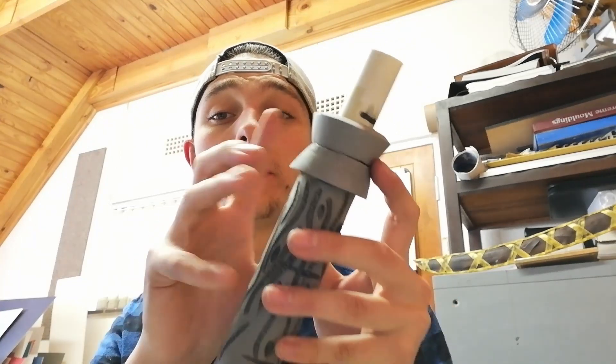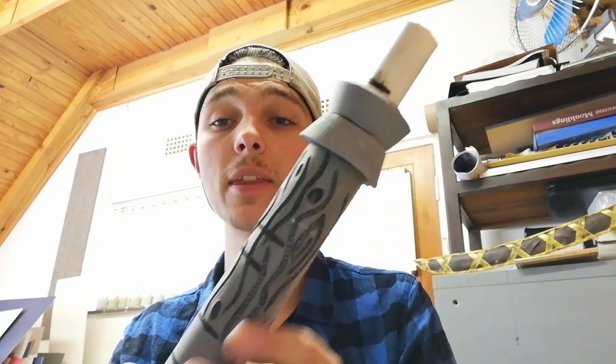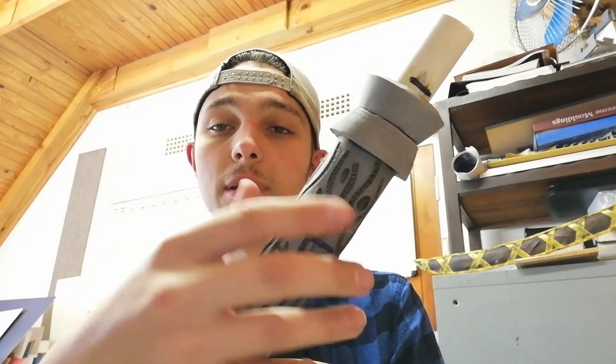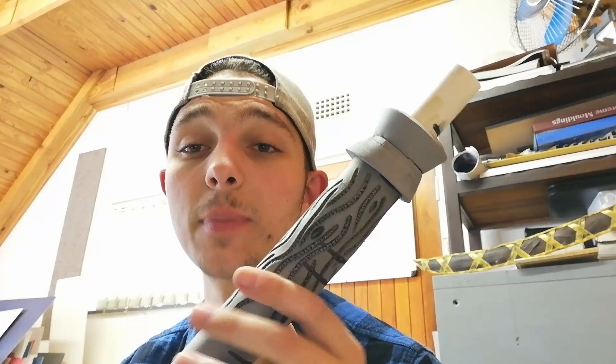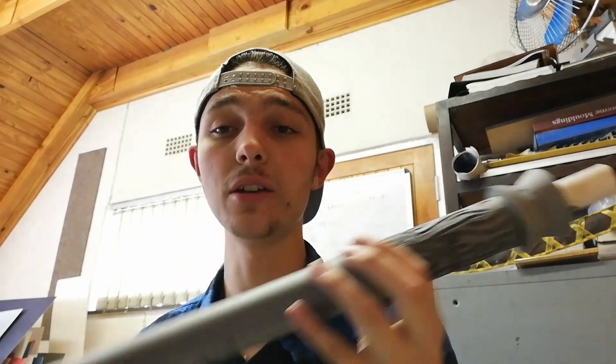I cut some pieces of foam at a 45-degree angle and glued them onto the top, and then I went in with the soldering iron and did some texturing along there so it looks a bit more like wood when it gets painted. Once I start dry brushing it, it will really pick up those textures. Now I'm just going to add a few more of the detail bands around the handle.